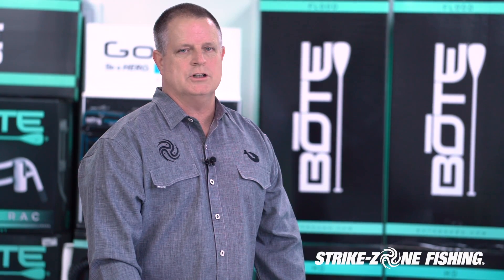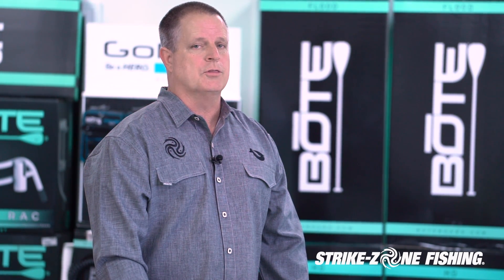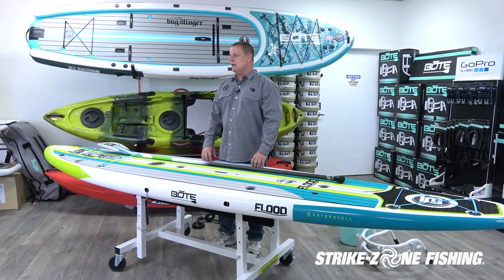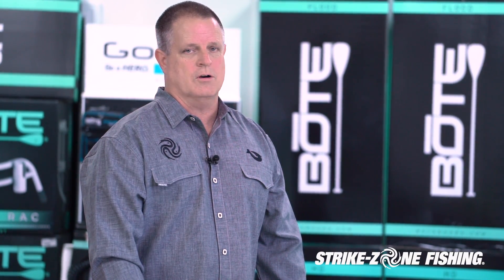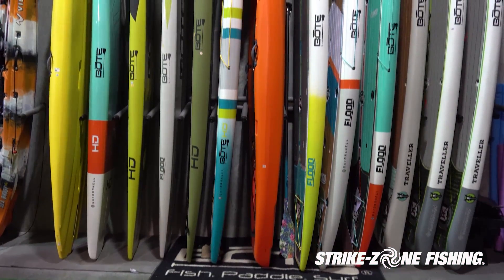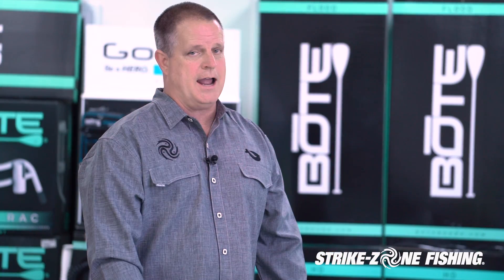Thanks for watching the Strike Zone Fishing paddle board review. We reviewed BOTE paddle boards today — the Rackham, the BOTE HD, and the BOTE Flood. Those aren't all the boards we handle here at the store. If you get a chance, come by Strike Zone Fishing in Jacksonville, Florida at 11702 Beach Boulevard. Come take a look at all the boards we have in the store as well as the warehouse — we take a lot of people over every day to see both kayaks and paddle boards. Thanks for watching.